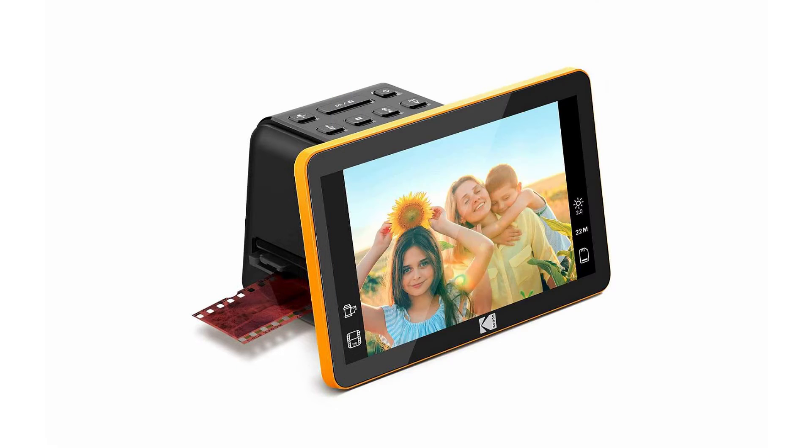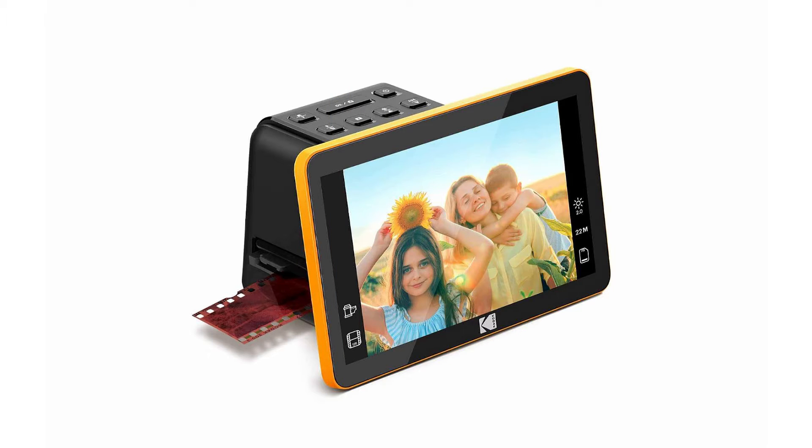There are specific scanners out there that are designed just for film and slide scanning. They're small and compact but obviously will only do negatives and slides. They are as simple as it gets — you just insert the negative or slide into the scanner, press the scan or copy button on the front of the scanner, and then save the image to your computer. Simple.